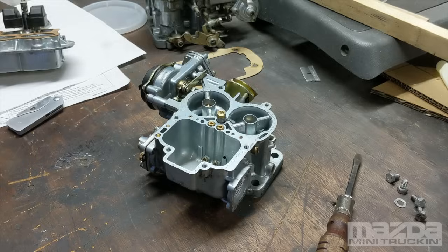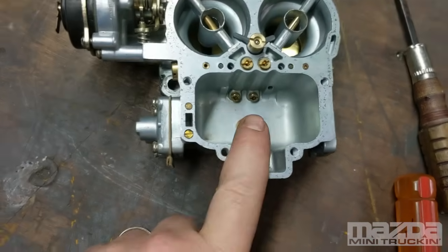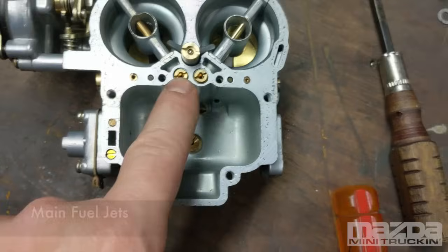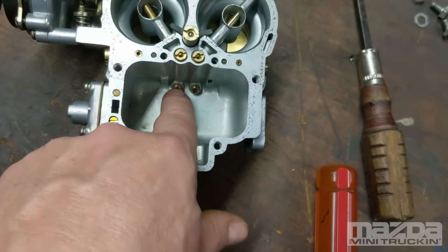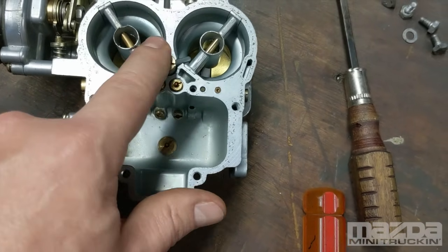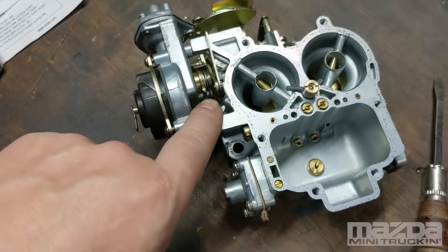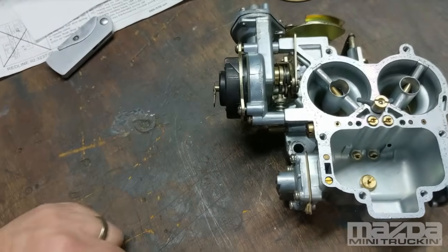Generally in a Weber you would not need to mess with the air correctors. There's a 170 here and a 180 there — those should be 140. You shouldn't ever have to be in here messing around with these. So I'm going to leave this top off for a moment because it gives me an opportunity to discuss the two-stage fast idle cam.